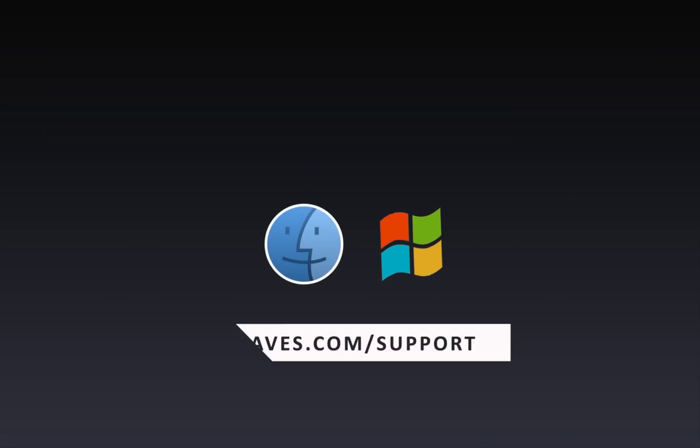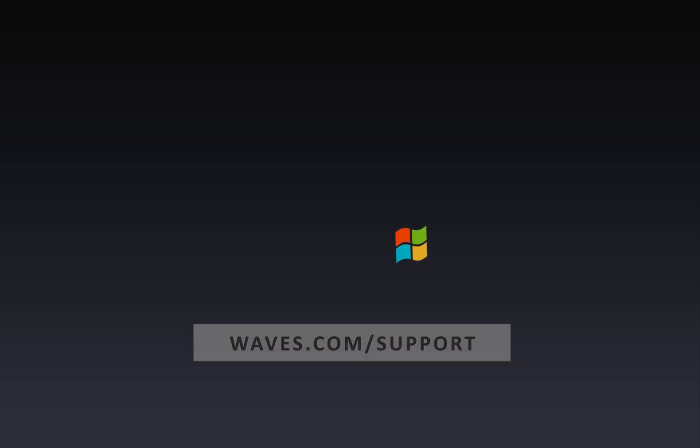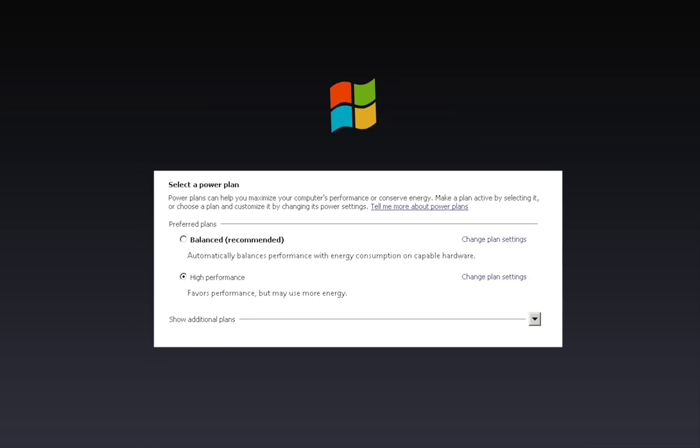The mixer runs on Mac and Windows — visit Waves support for specifications. For Windows users, the Windows power plan must be set to High Performance.